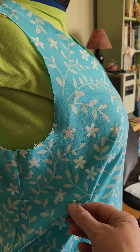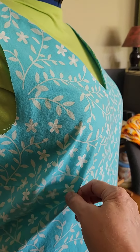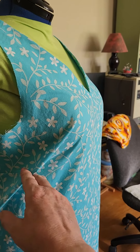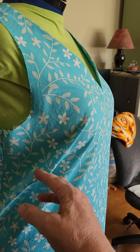So if you sewing folks — help me please! Would lowering the dart help? Or do I need to raise the dart? Or do I need to change the angle of the dart?